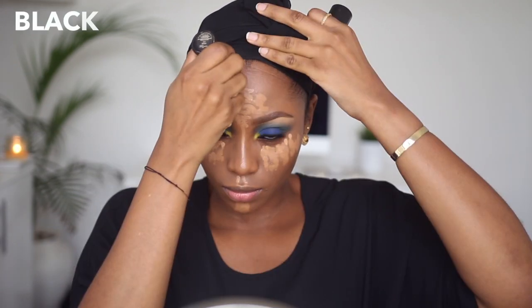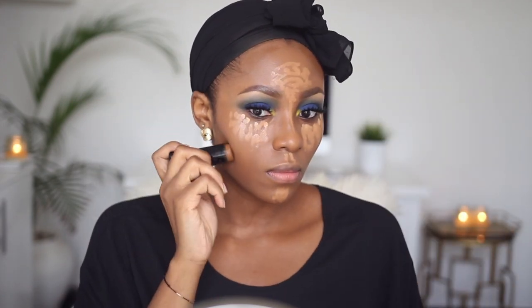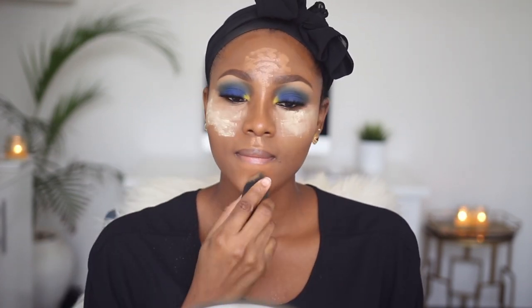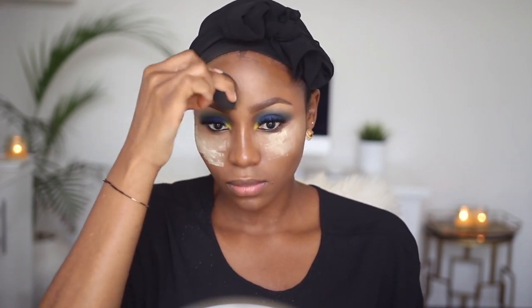I didn't apply any Caramel in that area. Once I'm done applying it with the applicator, I'm going to apply my contour next — this is Black Opal stick foundation in Carob. I'm applying it on my temples and then underneath my cheekbones. I'm blending everything out now using my damp beauty blender, quickly setting my immediate under eye area to avoid creasing. I use my Banana powder for that, then blending out the rest of my face and dusting off the excess powder.